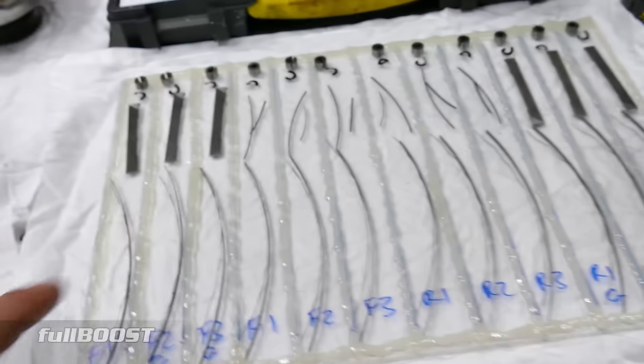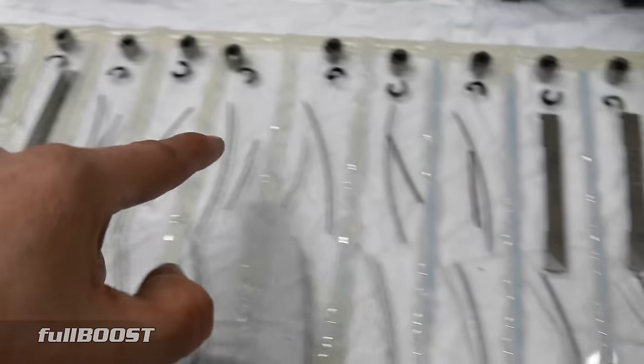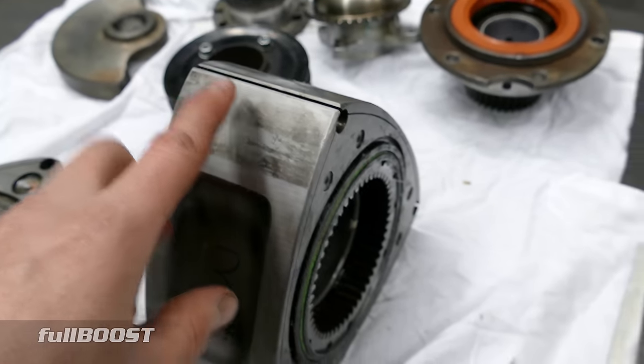When we drop them in, the only thing that won't go in here are the apex seal springs. They don't go in until you install them in the engine, because if these were in here the apex seals would just spring straight out. So we'll install all of this except for the apex seal springs right now.